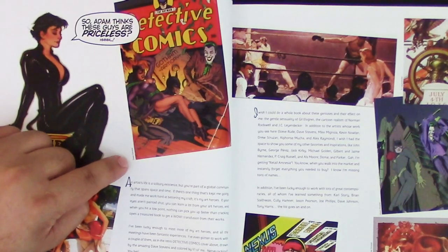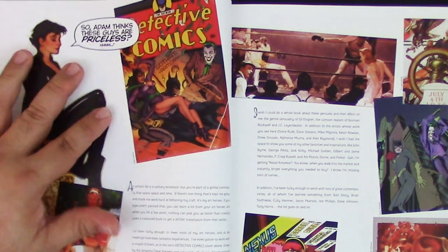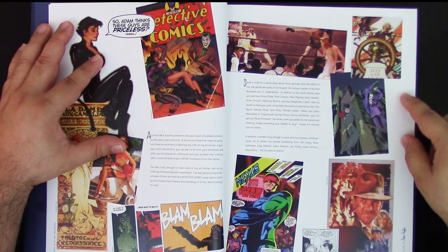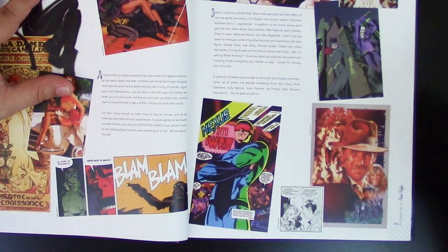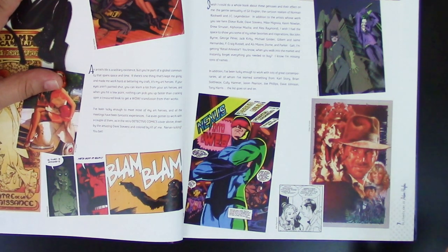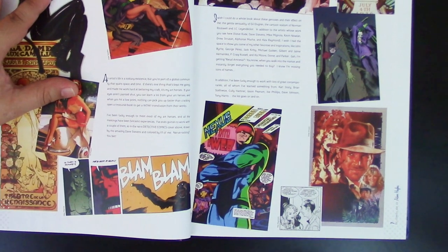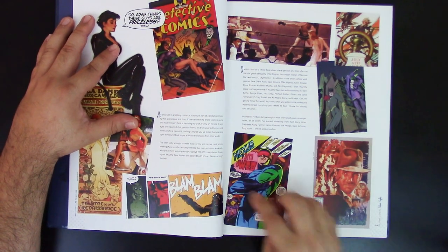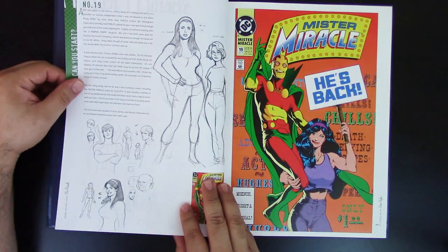He also lists Dave Stevens — who doesn't love Dave Stevens, the Rocketeer? And there's another artist — I think his name is something like Strusson — who did a lot of movie posters back in the day. Very realistic art. He also credits the creator of Nexus. It's very nice that he gives thanks to all these inspirations. And here is something he introduced — this is issue 19, Mr. Miracle, published in 1990. This was actually his first work with DC, though not the first published cover.